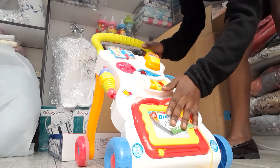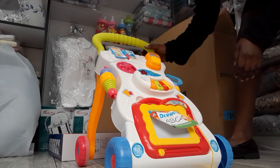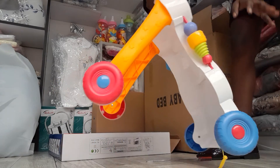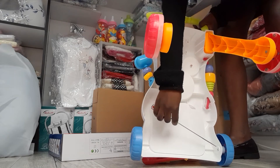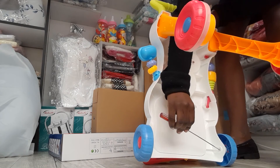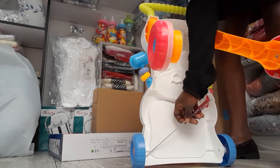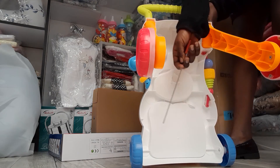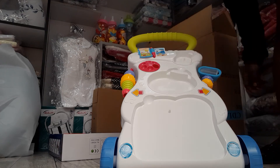Now this is how you are supposed to assemble the walker. Then if you want to increase the speed, you use the screwdriver to unscrew here. You use the screwdriver to increase the speed. I'm going to remove the walker — the walker is on the right hand side.